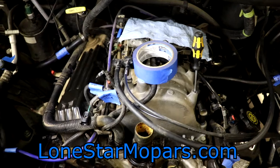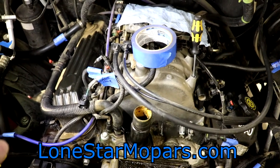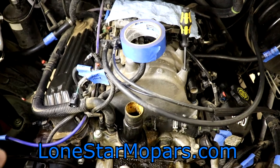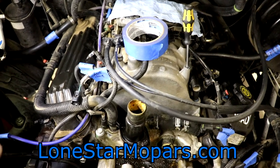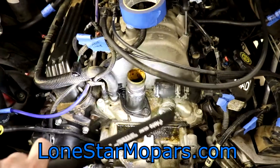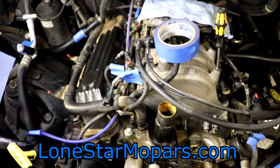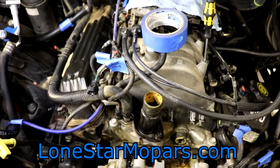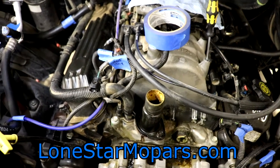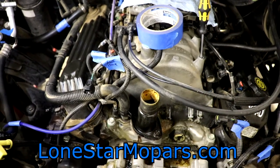Similarly, what you should have been doing all this time — and if not, you can start now — is on occasion, whether right when you come out to start working or before you call it a night, anytime you're going to have a bolt you think is an issue, whether it be the thermostat housing bolts, exhaust manifold bolts and studs, or the Y-pipe, hit it with a penetrant. If all you have is WD-40, use that. PB Blaster, whatever. Anything that could potentially help break those free, because they tend to be problems.